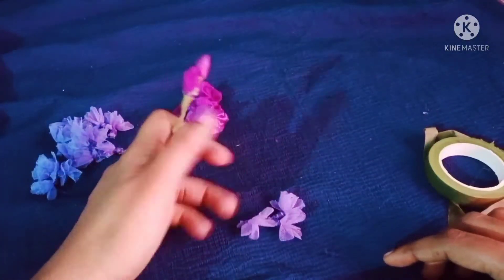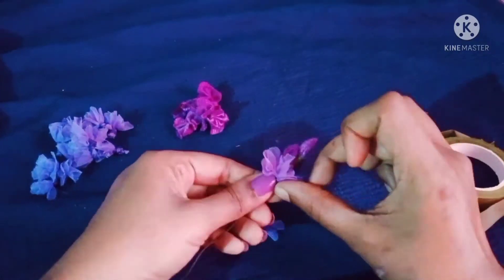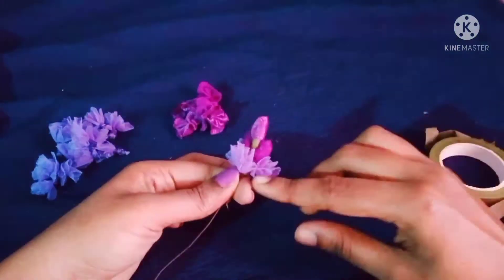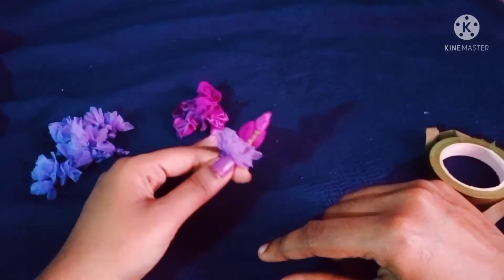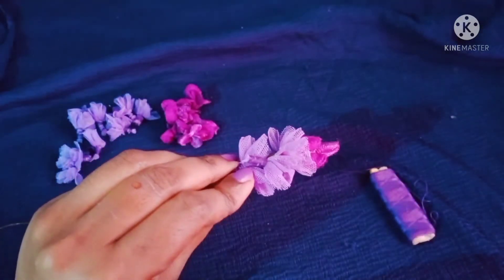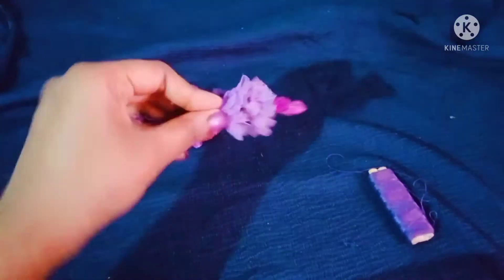Then put the lavender flowers in here. Then put the glue in here. Then put the green tape in here and in there. Then put it in here.